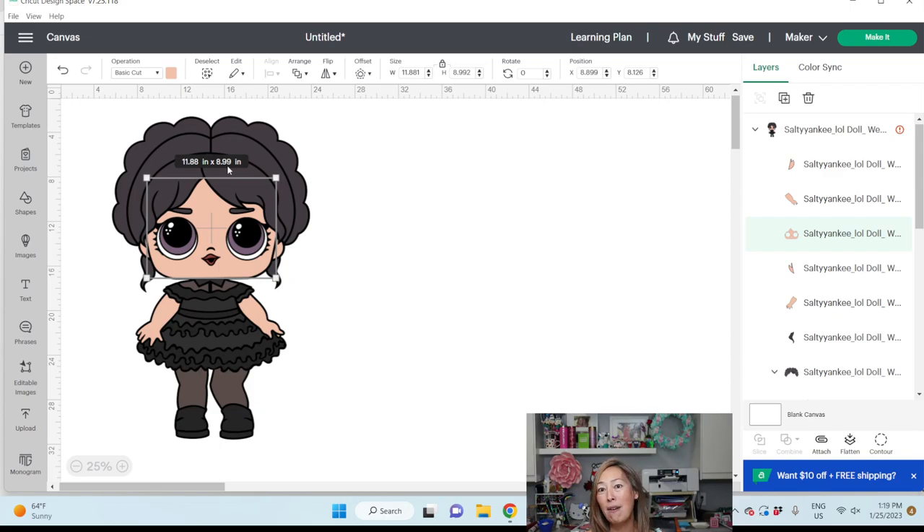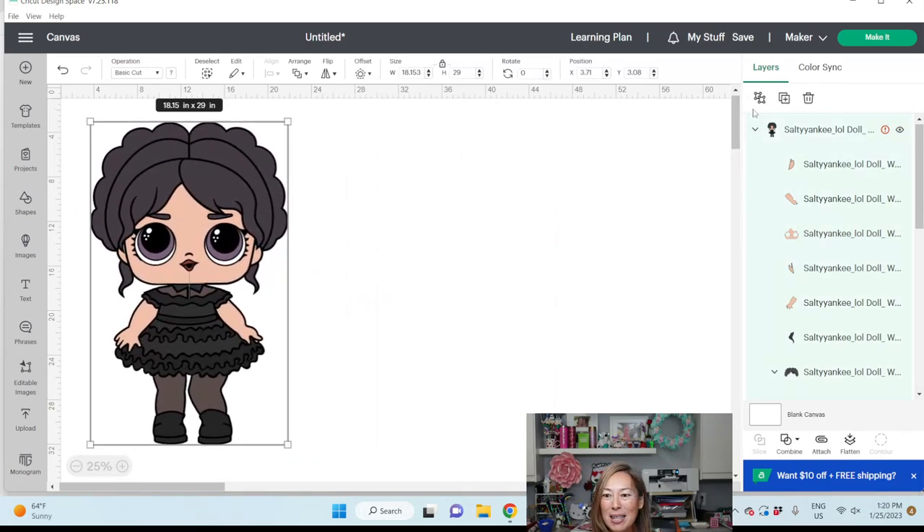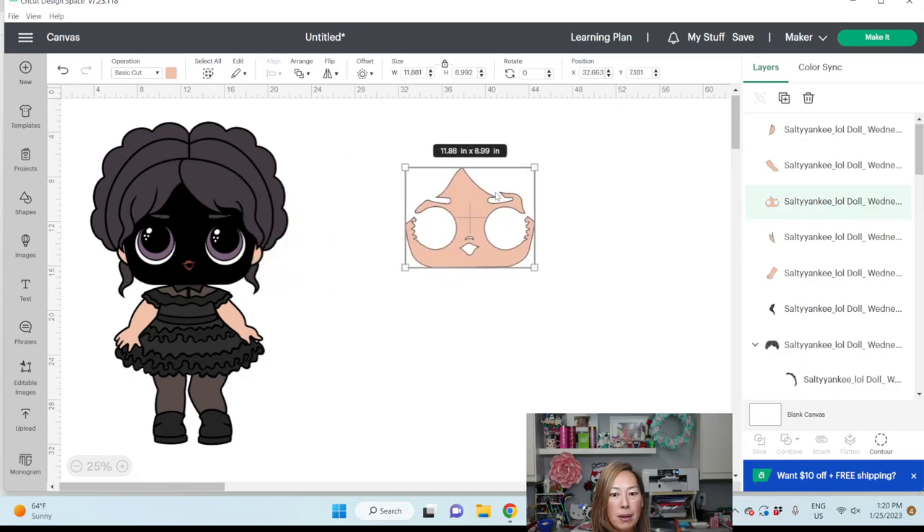I could be cutting this in vinyl and have 12 by 24 inch vinyl. I am still going to use 12 by 12 cardstock, but I'm going to make sure that my paper for the face goes below that 12 inch line, knowing that it's not going to cut until it's 0.25 inches down from the top. So we should be able to cut this on 12 by 12 cardstock and it will be glorious. Let's ungroup this — I think we're good.